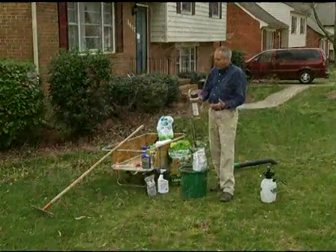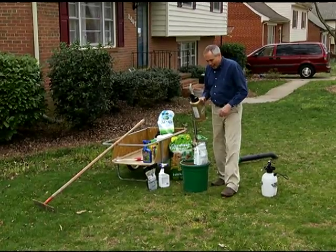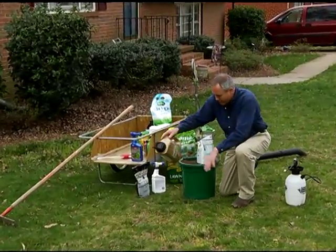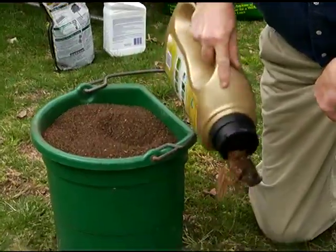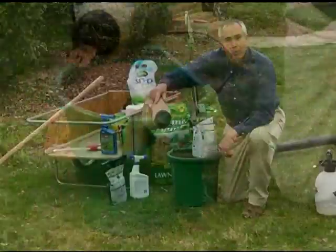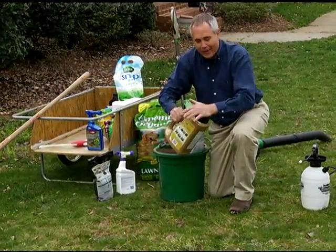You can buy a product like Easy Seed that's already mixed with organic matter. When you look down closely and you have a couple of bare spots, you can just apply it like this. It's got a material that holds moisture plus the seed together. You're set, you're done — just irrigate it and it'll germinate.